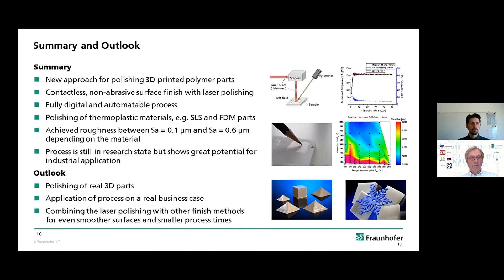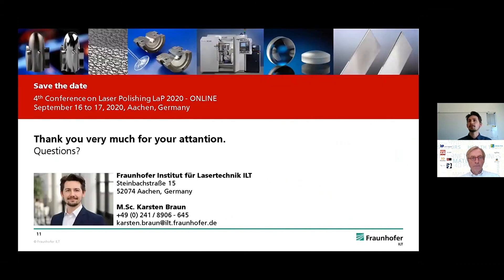This brings me to the outlook. In the near future, the next step would be applying this process to an actual business case or real 3D part. Also of interest is looking at the combination of different processes and integrating laser polishing into an already existing process chain to further reduce roughness, reduce polishing times or finishing times, and so on. Well, that's it for me — thank you very much for your attention.